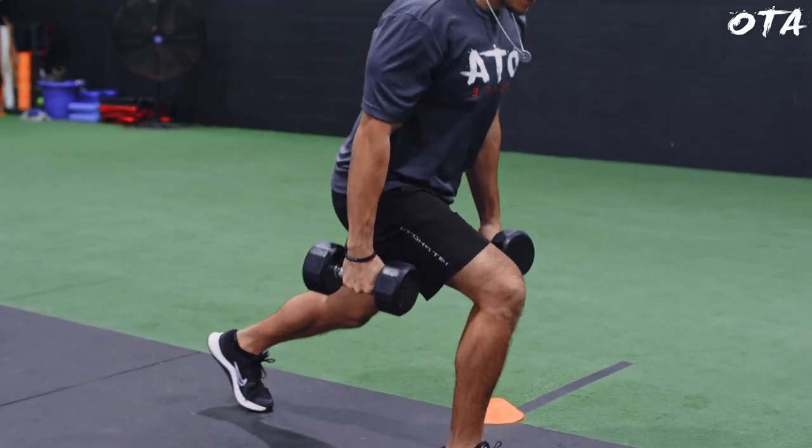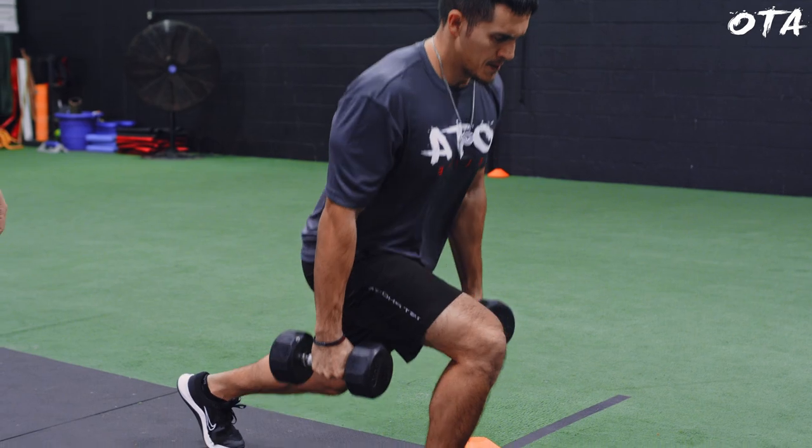The second isometric modality we really like to use is oscillatory isometrics. We usually follow these from the extremes — we're turning on the muscle there. With the oscillatory, we're working another specific joint range very close to what they're going to utilize on the field. What we're really trying to do is work that ability to relax and rapidly contract in that specific range.